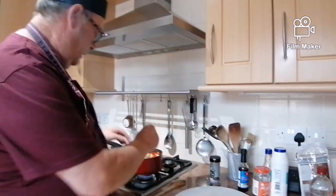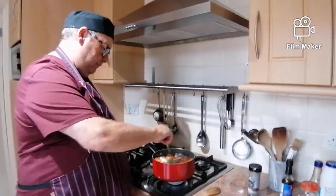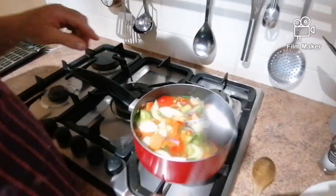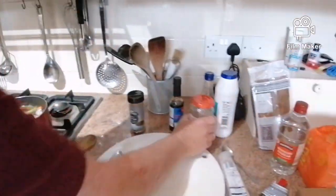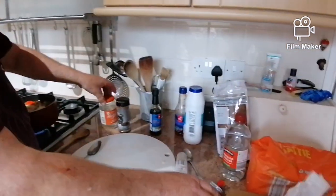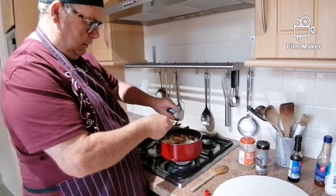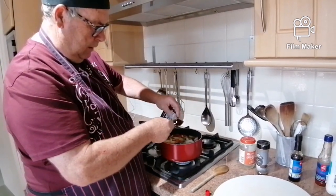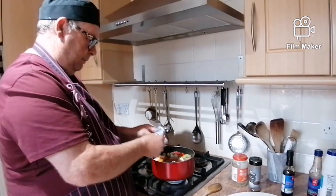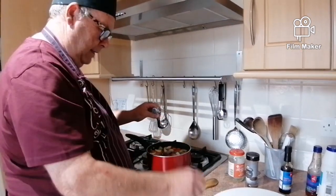Right, in it goes. Give it a little stir around — look at those beautiful colours! Right, a large spoonful of tomato puree. That gives it the red colour and a bit of flavour.